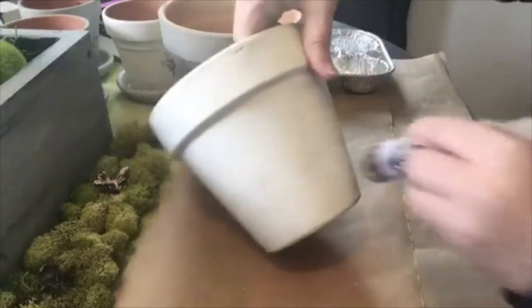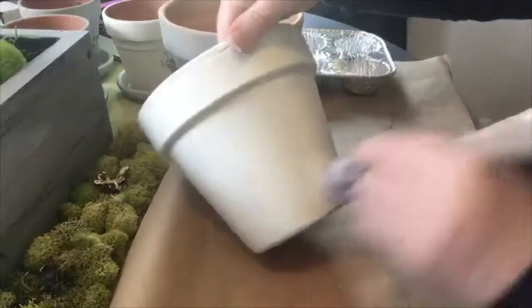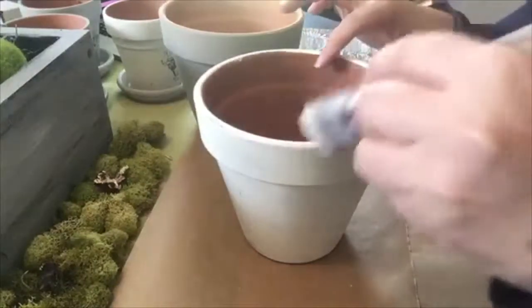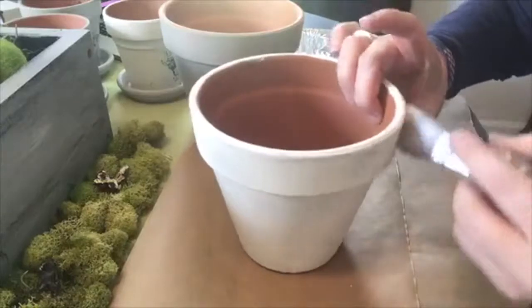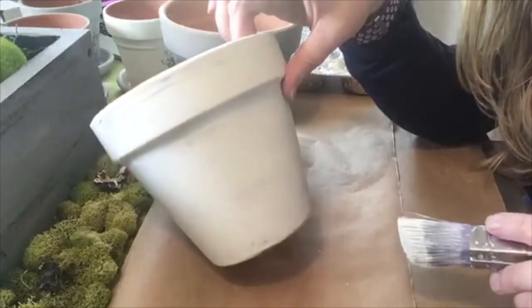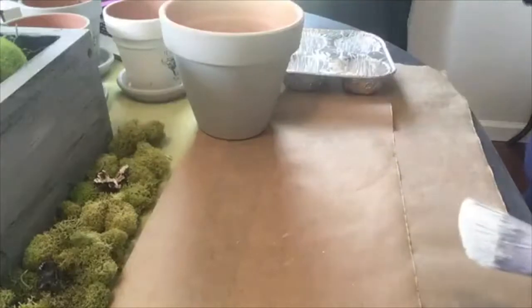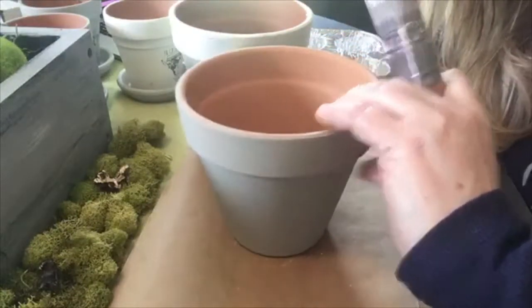I'll show you the bigger ones too in a minute. Just let it dry to the touch and then you can go ahead and put the transfer and you're done really. But like I said, if you want to use it outside, I would do a top coat of some sort, like a spray poly or something like that.